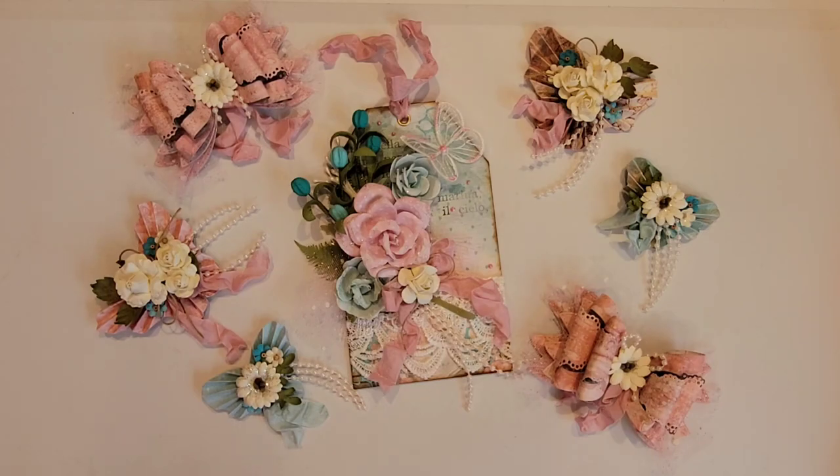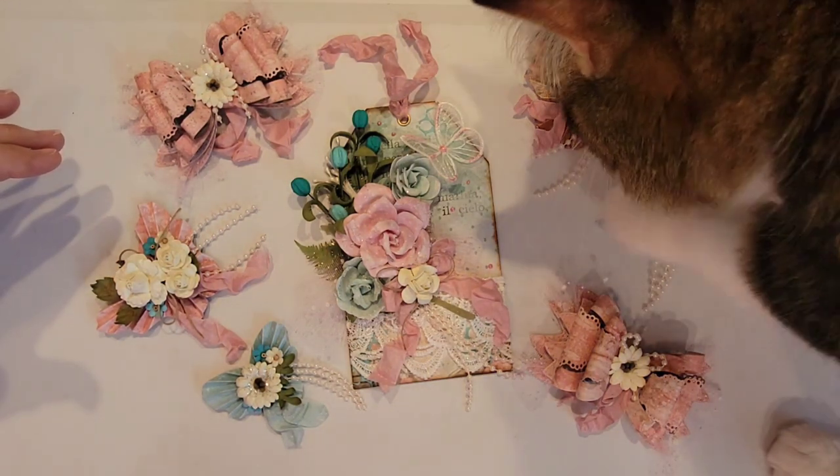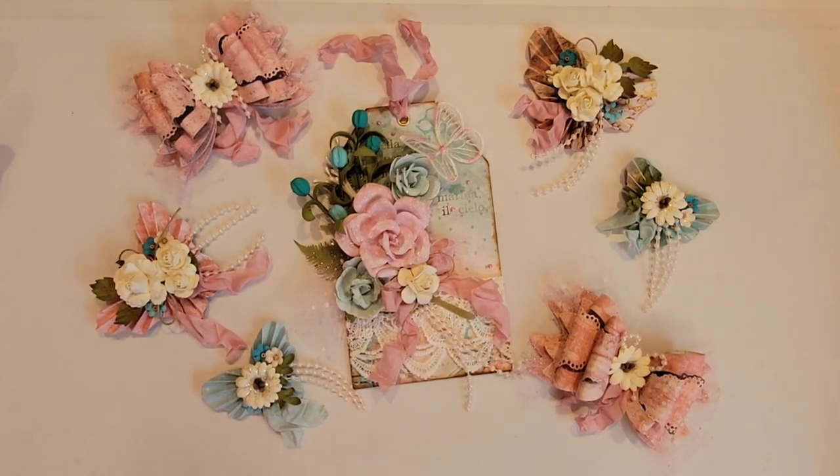Hi there, Crafty Peeps. Enos here from Paper Crafting with Enos, and I'm back today with a number of projects that I made for a challenge I'm entering. I just get started recording and look who shows up — he is something else, isn't he? So he just has to walk through, and now he's sitting on the desk. Anyway, so back to this.